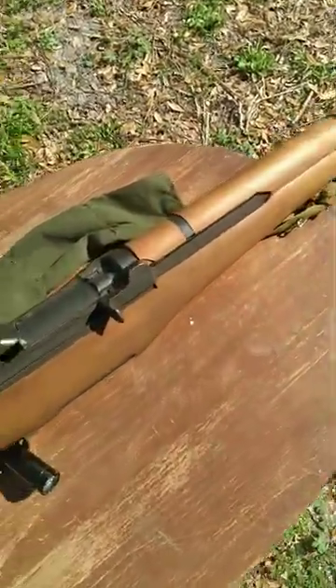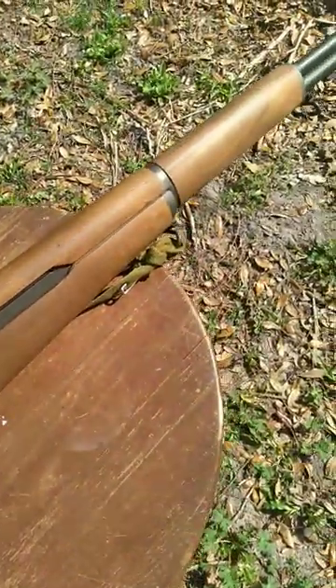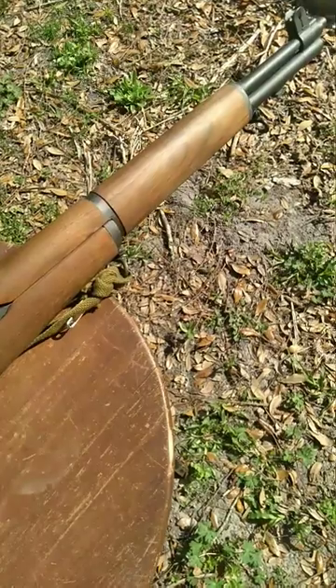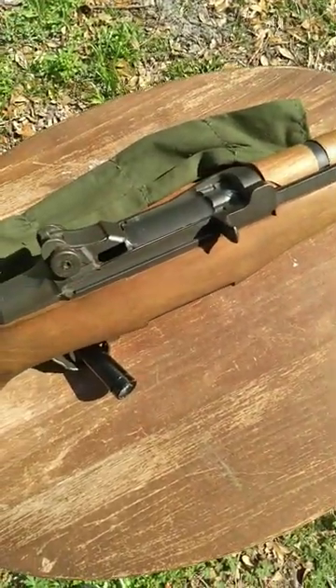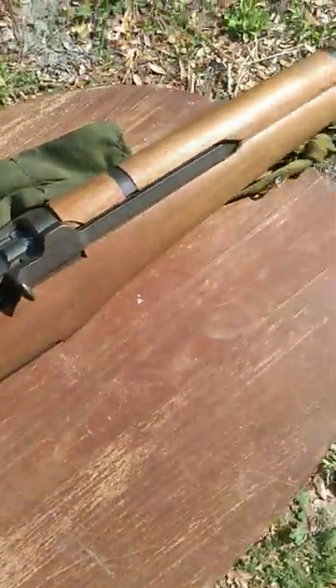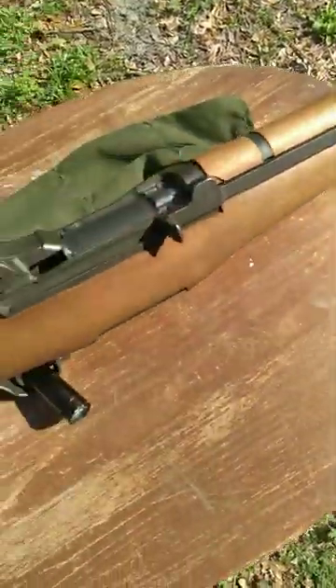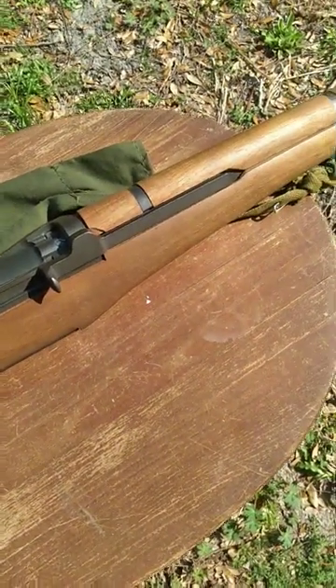And two, since this right here is a semi-automatic system, it's got all sorts of operating bits inside of it that you wouldn't get on something like a bolt-action rifle. On a bolt-action rifle, the only thing absorbing the recoil is your shoulder and the weight of the rifle. However, on something like this, we have the operating rod, the gas piston, the bolt head, and all sorts of stuff moving around on a system like this.